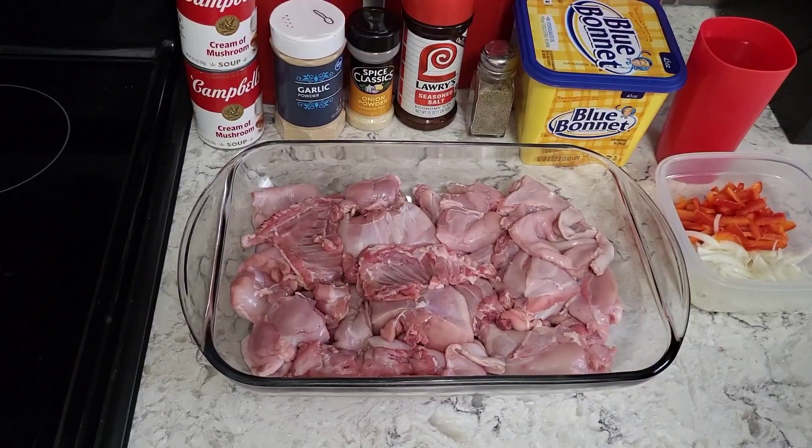Hi, this is Renee with Fraley Farm Mini Homestead. I'm back with another cooking video. Today's menu is baked rabbit.